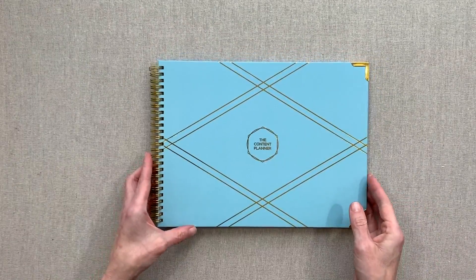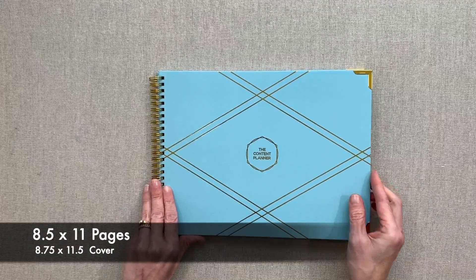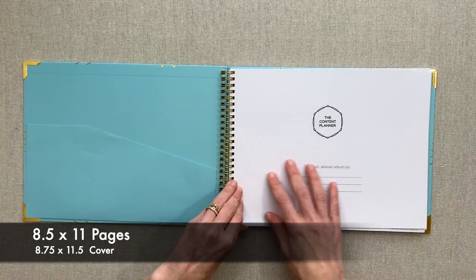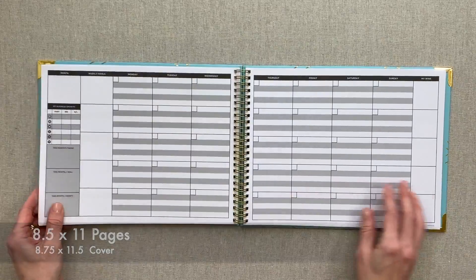This is a hard cover and here are the measurements — I just measured it with a ruler because I didn't see the measurements on her site. It's 8.5 by 11 pages and the cover is 8.75 by 11.5. So basically think of a piece of paper, but it is done in landscape design, so you do need a pretty big space to lay out your planner.